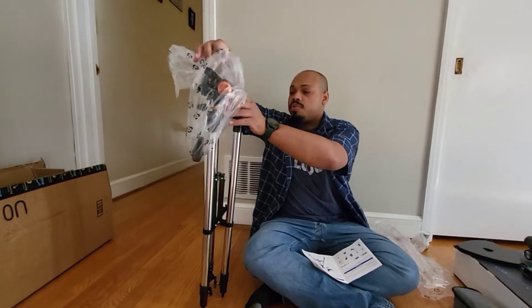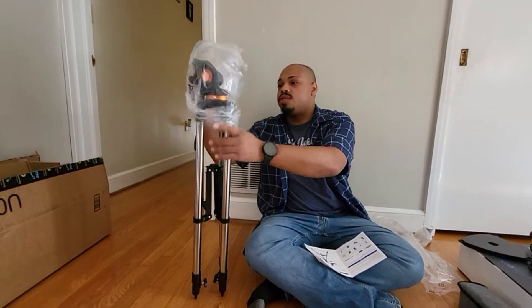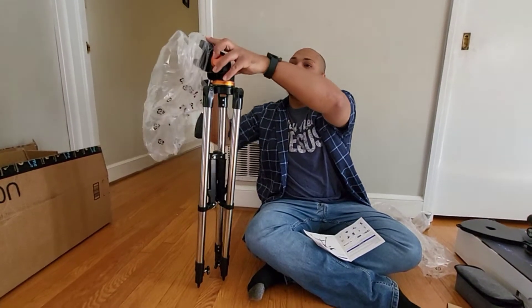It's a nice tripod, especially for the telescope. Make sure it's looking the same.